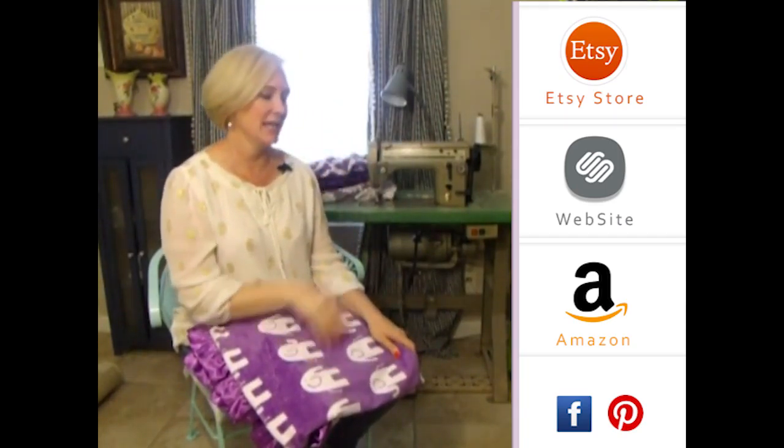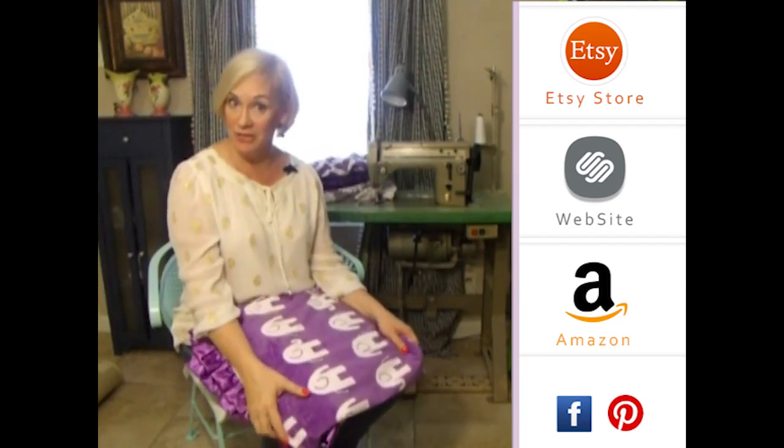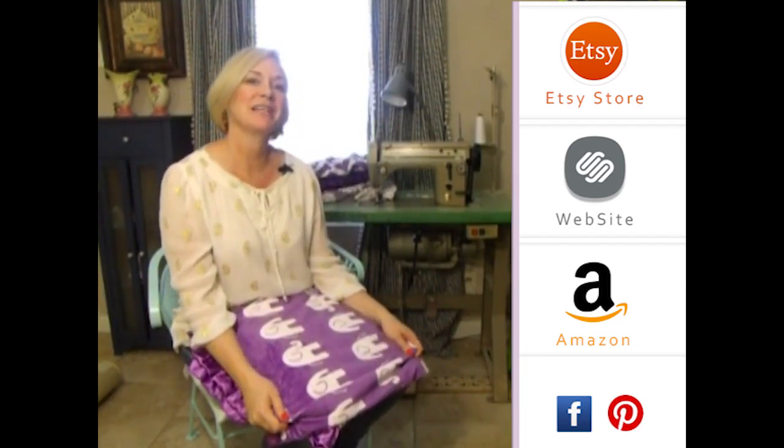Thank you so much for visiting us. Please subscribe to our YouTube channel — you'll see all the latest fabrics as they come out. Also, you can click to the right on any of our store websites. And down below you'll see our social media icons. We do free giveaways quite frequently. Thank you so much!